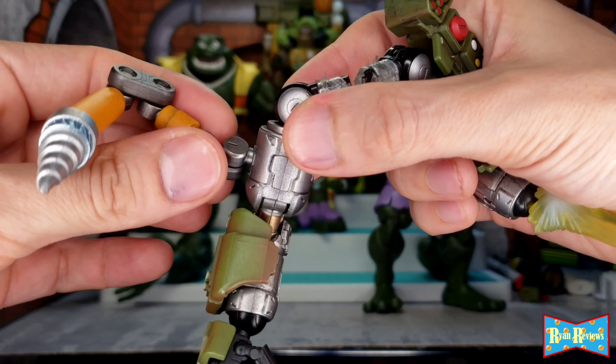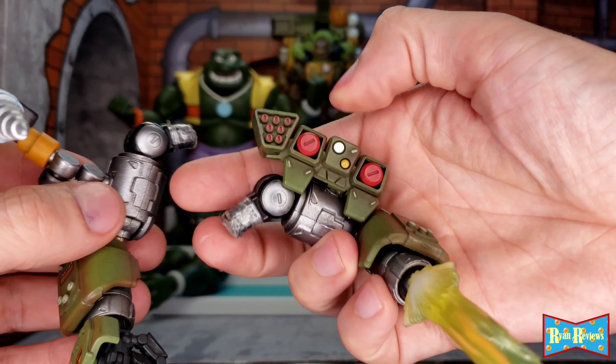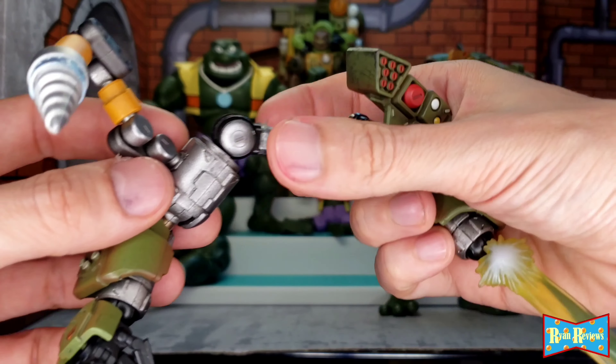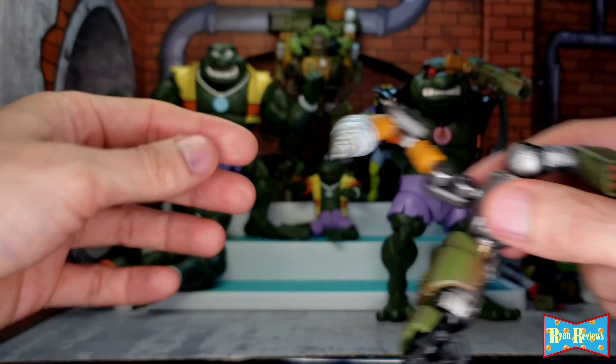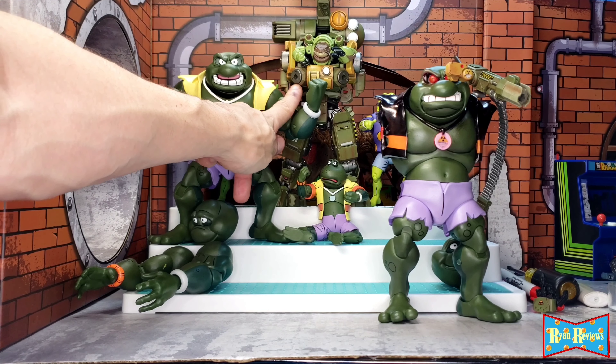This piece right here is not supposed to be there — it's supposed to be that other piece — but this piece is looser and constantly falls off, so I switched it with this arm attachment which came from that part on the Iron Wrecker.